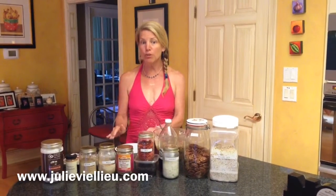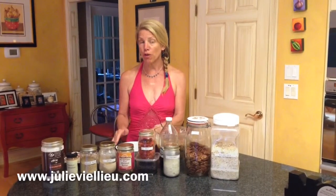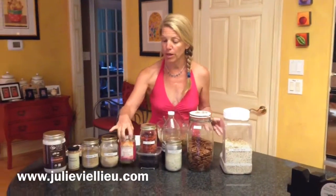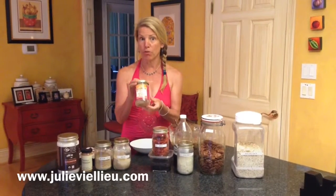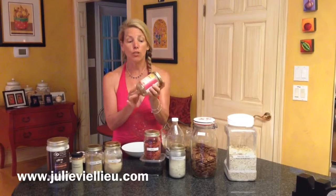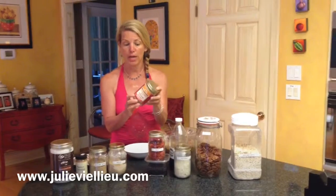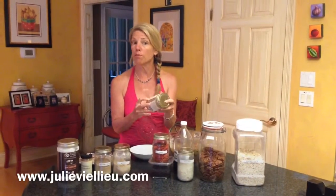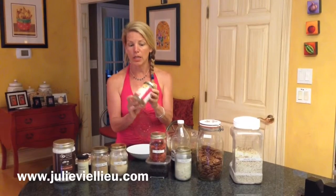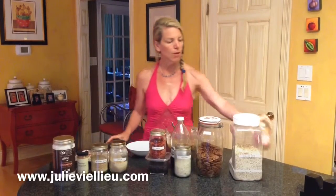They're easy to make, but you might need some things you don't have. I'm going to go through the ingredients and make sure you have everything in your pantry. First, you need a nut butter. If you haven't seen my nut butter video, watch it. When you make or buy a nut butter, you simply want the nut. This recipe calls for any nut butter, but I use two cups of almond butter — the whole jar — and the ingredient list says simply almonds. So you want a pure nut butter.